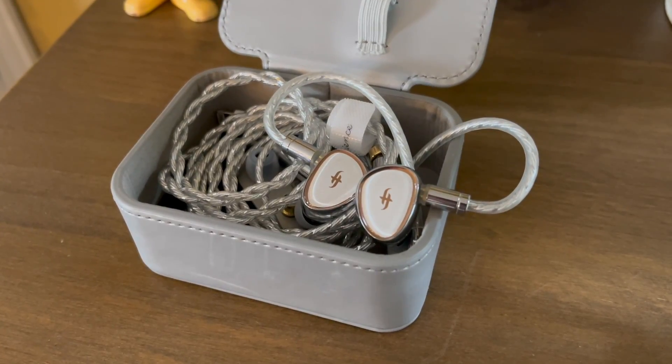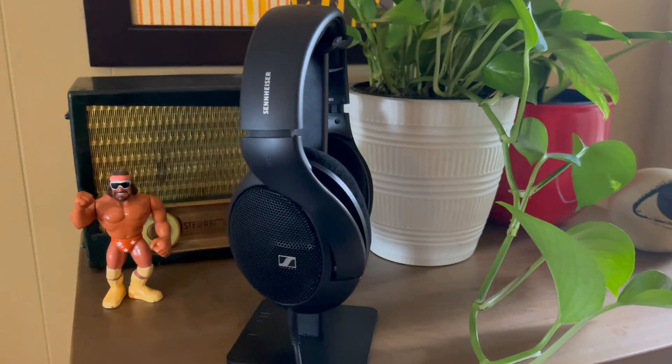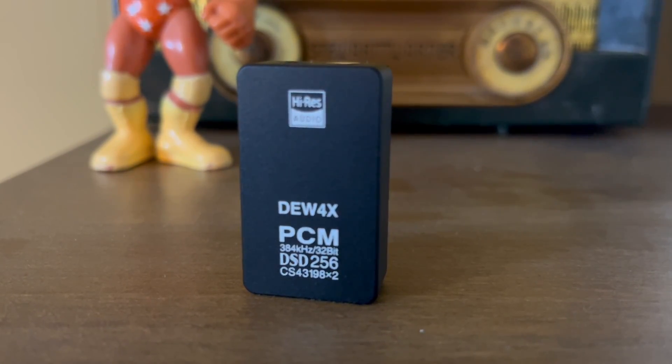The first reason is simply power. With my IEMs, the Apple dongle got to a very loud listening level just like the SimGot and the iFi Go Link — no issue there. However, when listening with my Sennheiser headphones, the Apple DAC just couldn't get as loud as the SimGot. I could get so much more volume with the DEW4X, and while I don't need to listen at that level all the time, it was definitely better to reach it when needed. Depending on what headphones you use, a more powerful dongle DAC could be a real benefit.